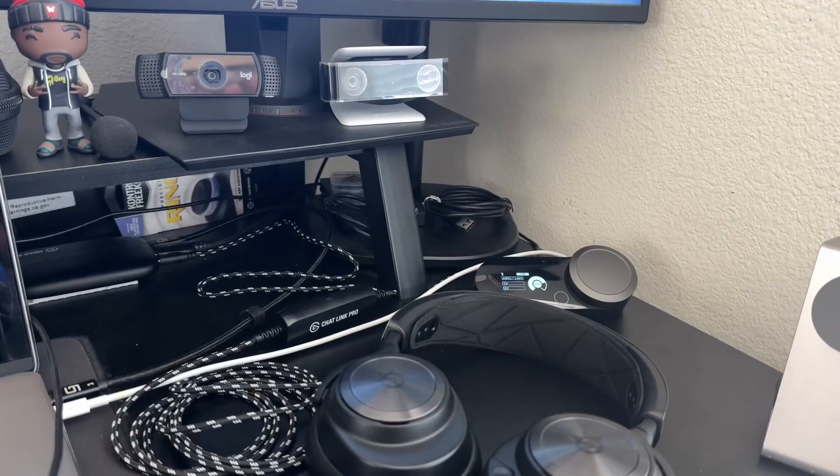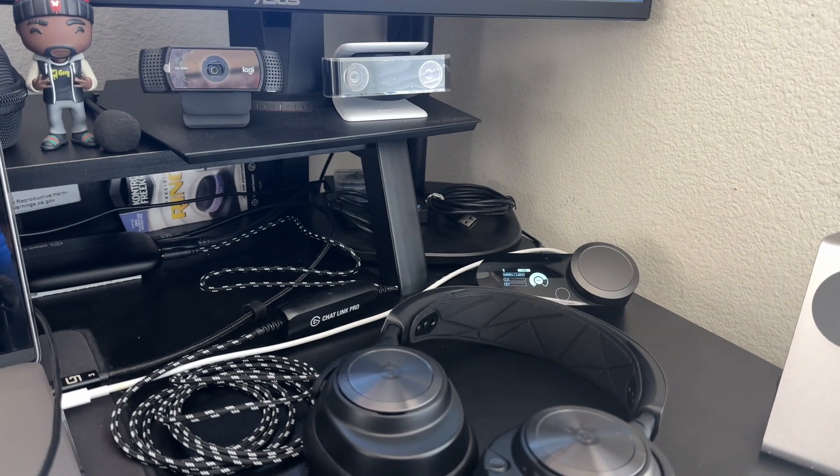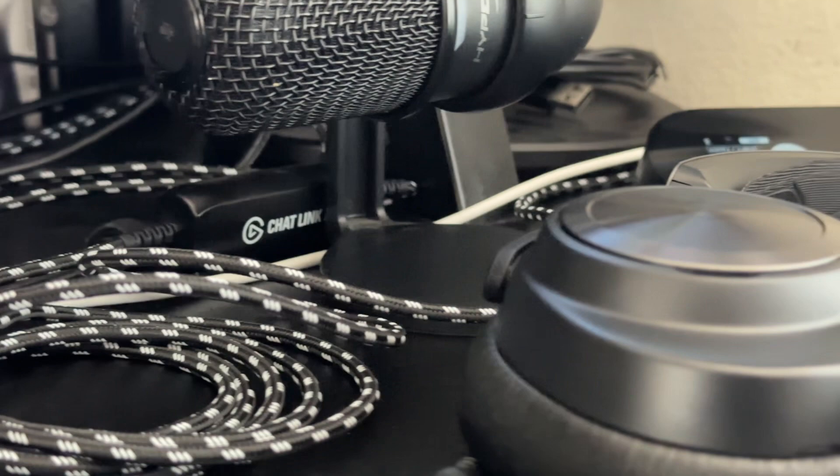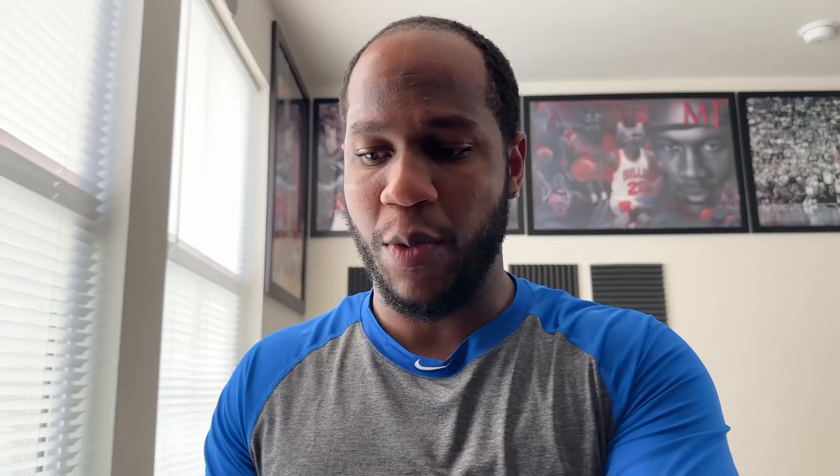If you have the wired gaming headset, you'll take this end right here and plug it to here. The wireless ones work the same way. Also, if you have a wire for your wireless headset, whatever dongle piece that you have — you're going to be plugging it to your line out port. This is the easy method. This part will go into your headset. Now you're all set up.